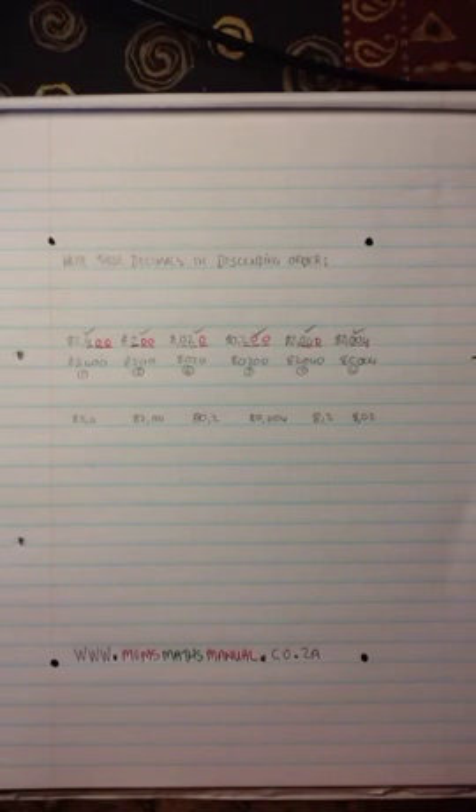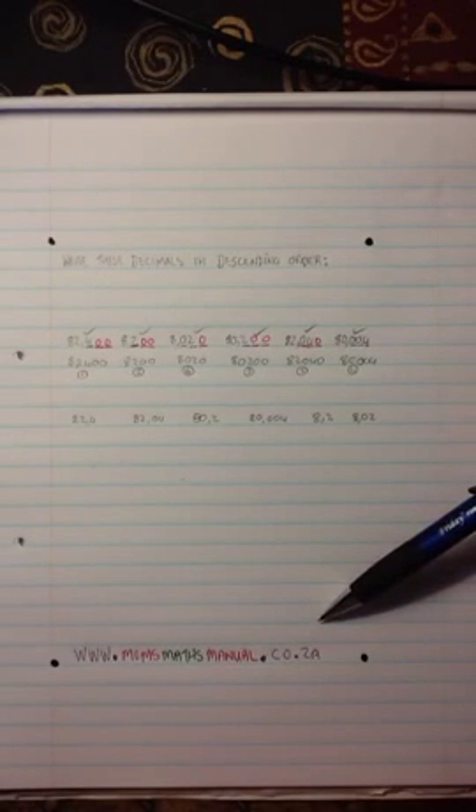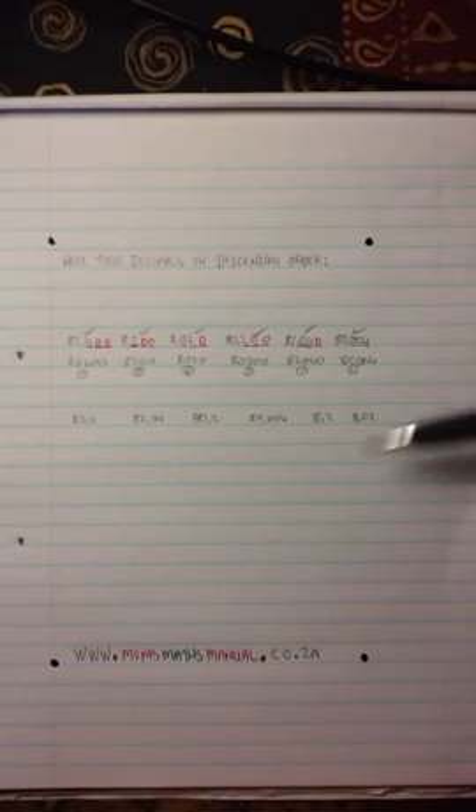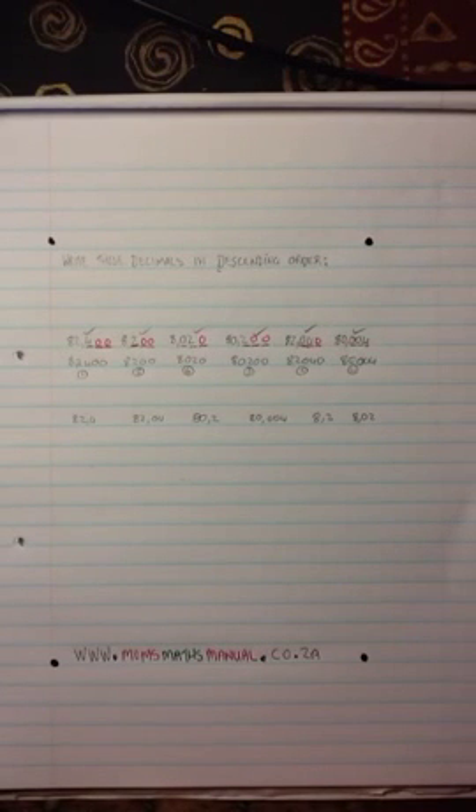And that is the trick with sorting out any number. All of this information is found in Mom's Math Manual. You can go and have a look at the website: www.momsmathmanual.co.za. I'm sure you won't have any problems — just follow this exact sequence every time you have to order something. Remember, D descending is D going down from biggest to smallest, and ascending is going from smallest to biggest. Good luck.